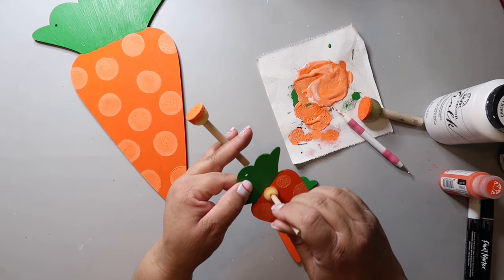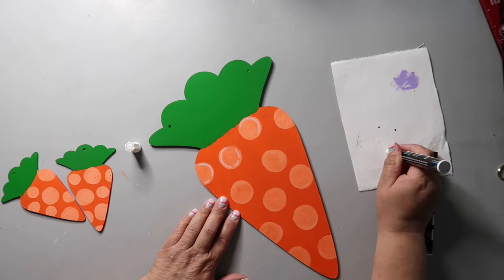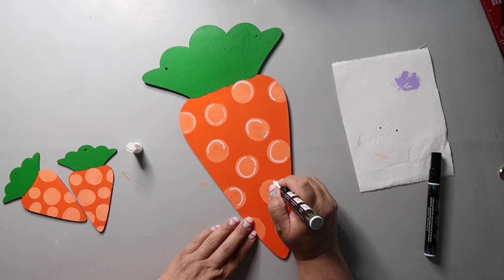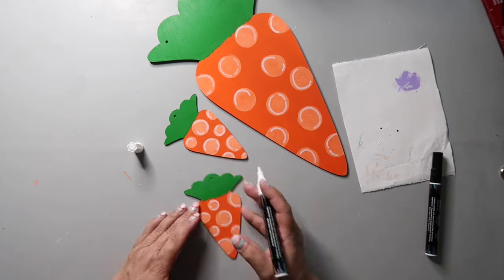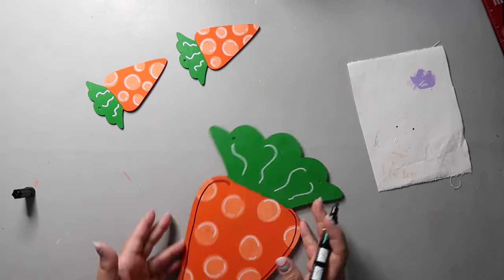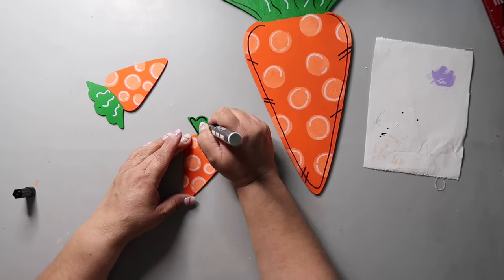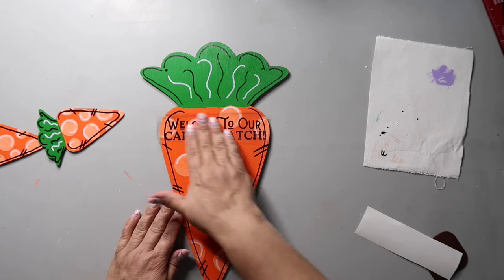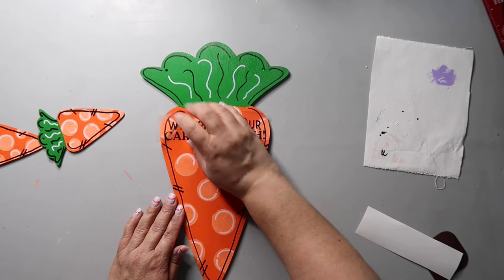Do the same thing with the smaller carrots using a smaller sponge dauber for the smaller dots. Take a white paint pen and go around those dots — my paint pen kept drying out so I'd punch it on a scrap piece of canvas to get it going again. I went around to highlight those polka dots and make them pop, then added some squiggly lines at the top. With a black paint pen I'm basically copying what Whitney did in her video — just some lines, see what feels cute to you. Over on her blog she had a free printable cut file so I just cut it out with my Cricut and added it to my carrot.